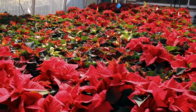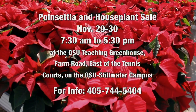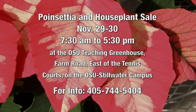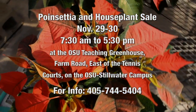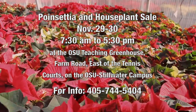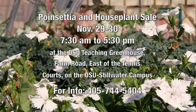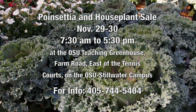Speaking of which, the Horticulture Club's going to be holding their plant sale pretty soon. It's always Thursday and Friday after Thanksgiving, so this year it's November 29th and the 30th, running from 7:30 to 5 o'clock. And you have a wide variety of poinsettias, plus some other plants available. It is at the teaching greenhouse down on Farm Road by the Colvin Center, the tennis courts. We also have some dianthus, some palladium, some ornamental cabbage, and some chard as well.